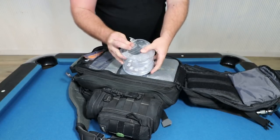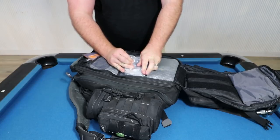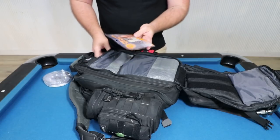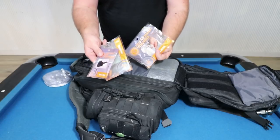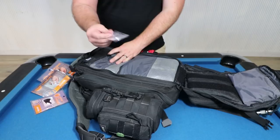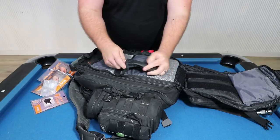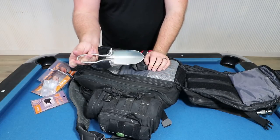They blow up into a little lantern and the LEDs shine up into the plastic putting off a pretty good glow. When you're done you can just squeeze all the air out and it's nice and compact. There are also a few hand warmers and toe warmers, a Fresnel lens, and one of these small foldable spades in case you needed to dig a hole.